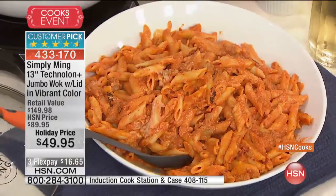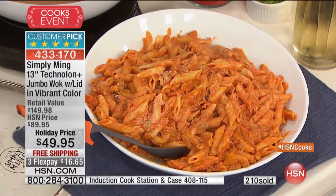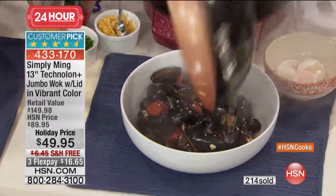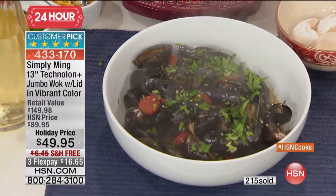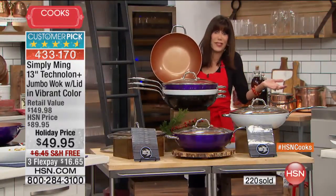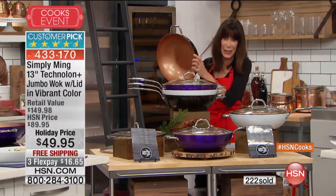No one has an oven that goes to 850, and you can bake in it without the coating breaking down. You can do every single cooking technique. I love using a wok to steam with the steamer inserts. So many are calling and joining us today. The fact that you're getting $40 off, the pan is oven safe, and it's PTFE and PFOA free. It's dishwasher safe, but honestly you just wipe it out - that's how simple and easy this is to clean.